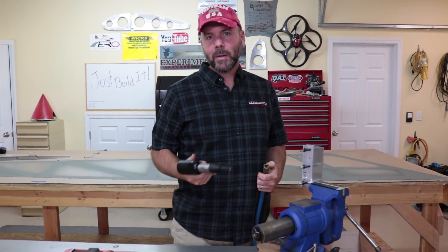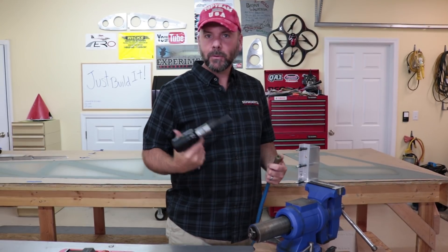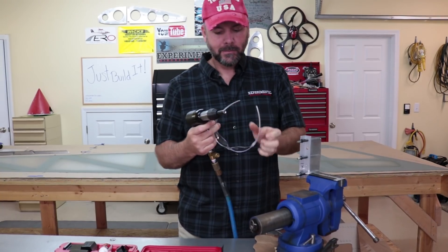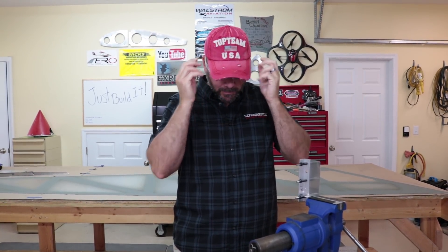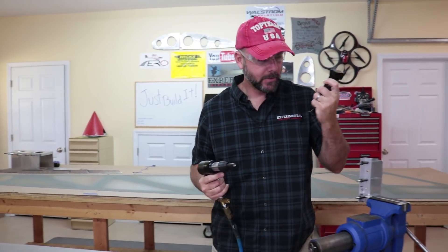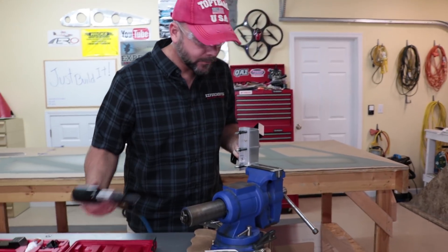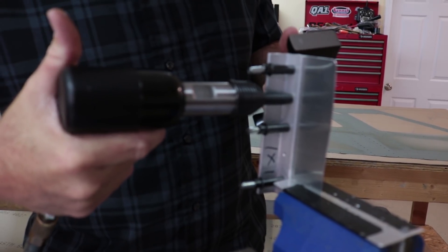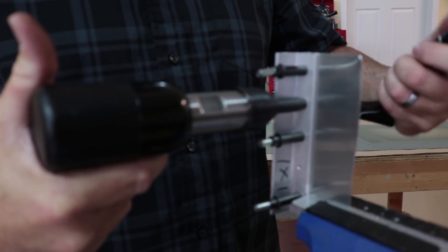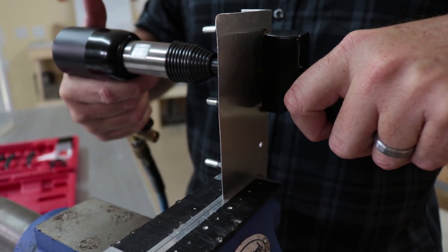Alright guys, I'm going to show you a quick example of how to use this 3X gun in real-life application riveting. Safety glasses — always be safe. I'm going to use this bucking bar. I've already got a rivet in here. I'll zoom in a little bit — put the fitting right on the head so you can see it's covering the rivet. On the back side I've got the bucking bar, which I'll hold perpendicular to the work.